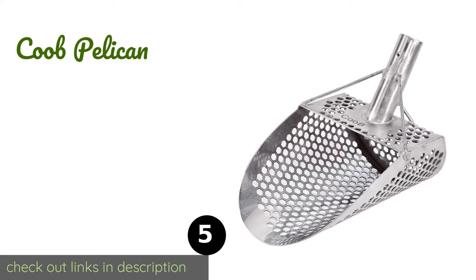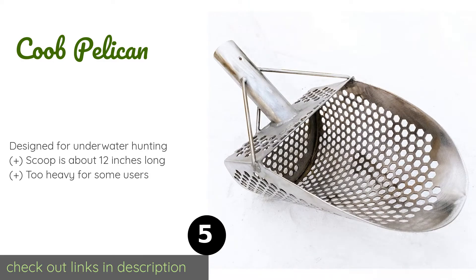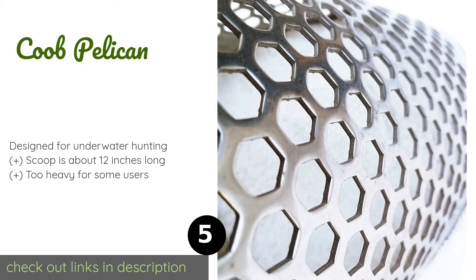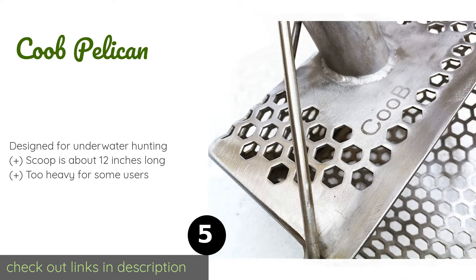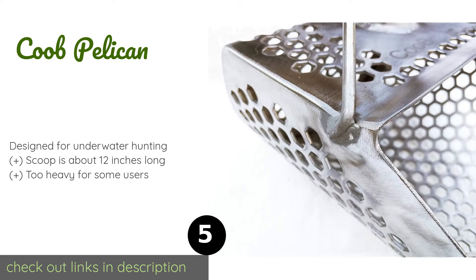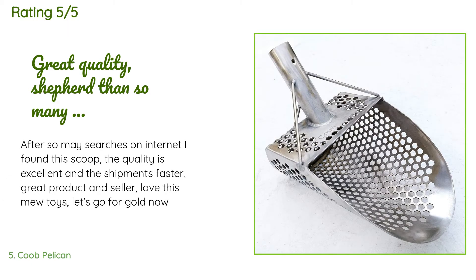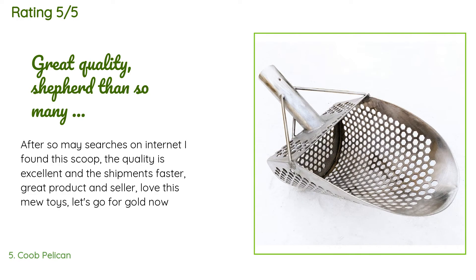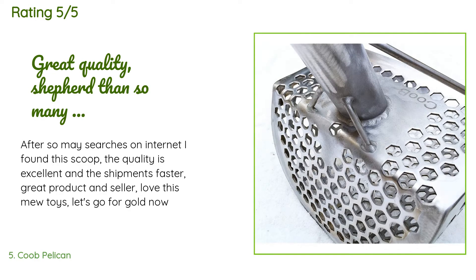The next product is the Kube Pelican. The wide open leading edge of the bucket on the Kube Pelican makes it easy to scoop up a lot of dry or wet sand in one go. Made entirely of stainless steel, it won't corrode with exposure to salt water, and its solid construction means it will stand up to regular use. The price is around $75. This product has an average of 4.3 stars from more than 28 customer reviews. A customer said: 'After some searches on the internet I found this scoop. The quality is excellent and the shipment was fast. Great product and seller — love this. Let's go for gold!'